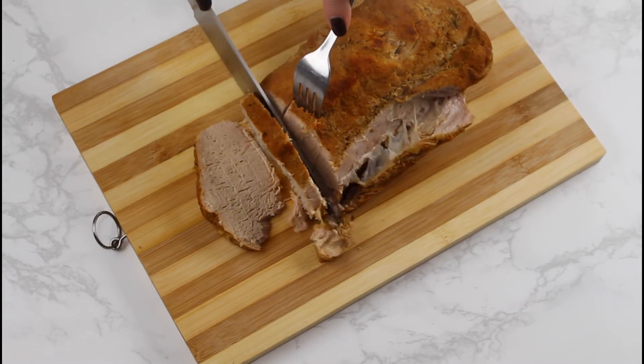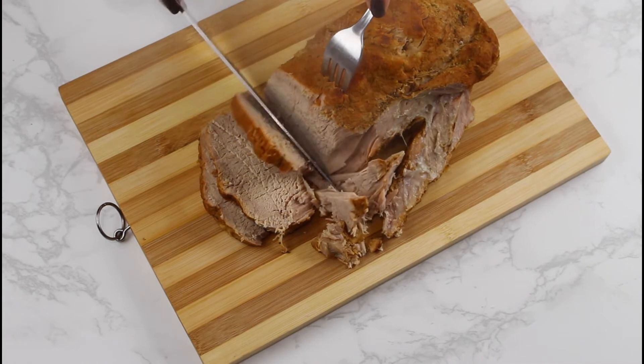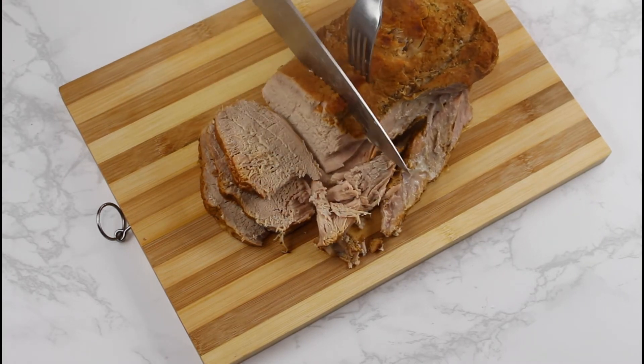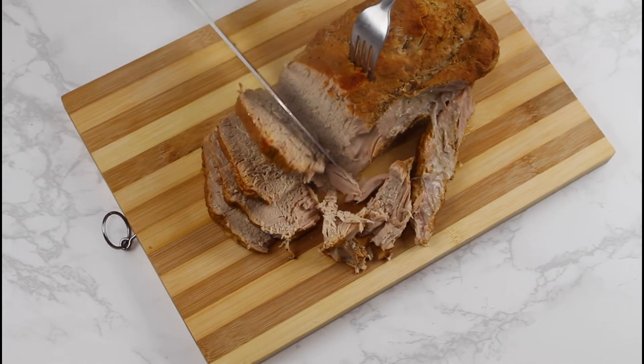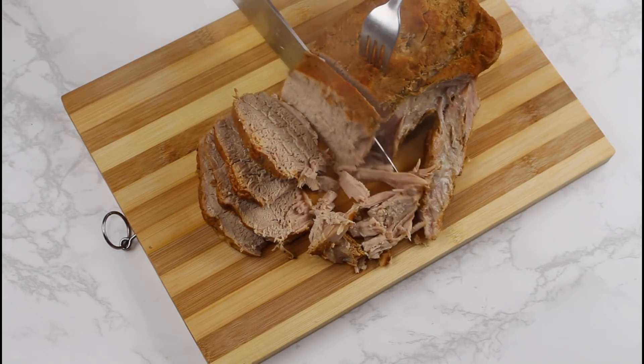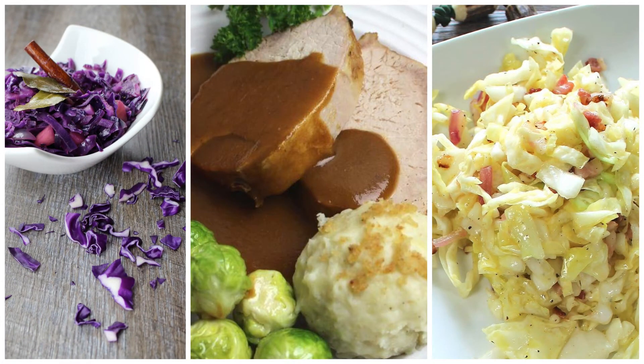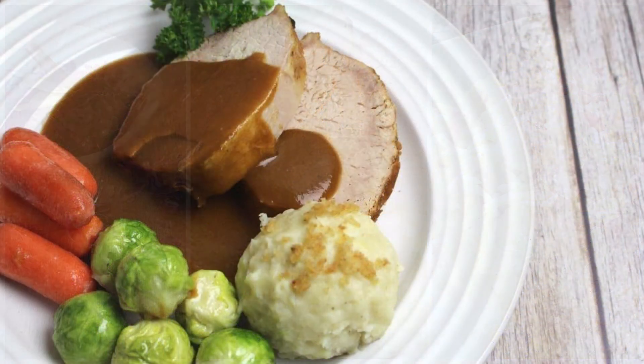Serve the Franconian roast with potato dumplings, boiled potatoes, or just a slice of fresh rye bread. Look how nicely moist and tender the meat is — I really love this recipe. Bavarian sauerkraut, red cabbage, or cabbage salad make traditional sides, but a pea and carrot side dish is a wonderful addition too.